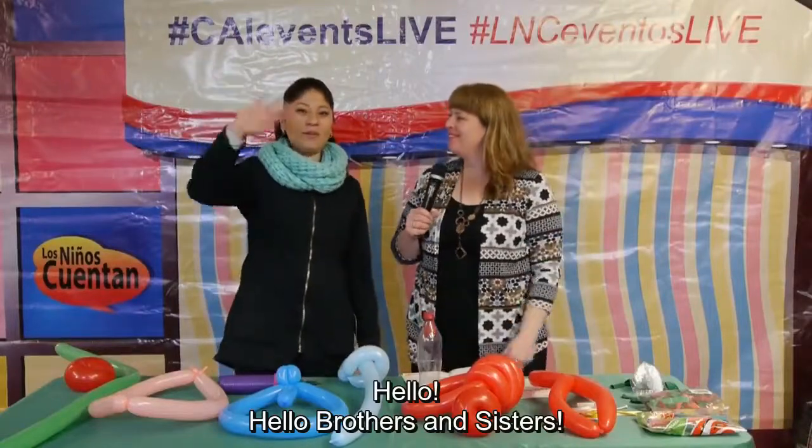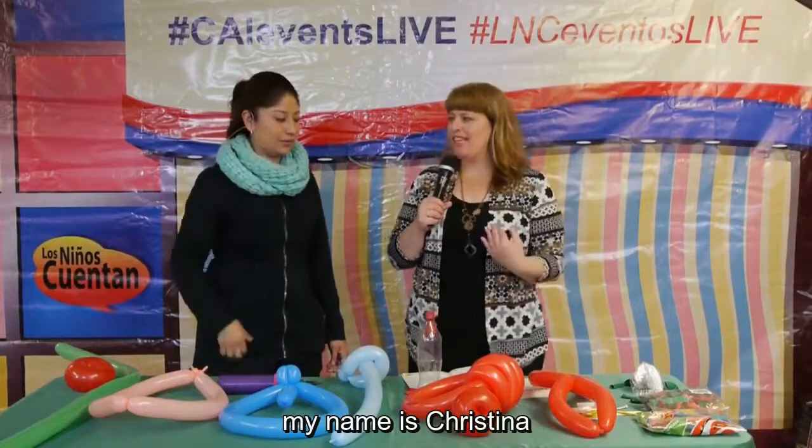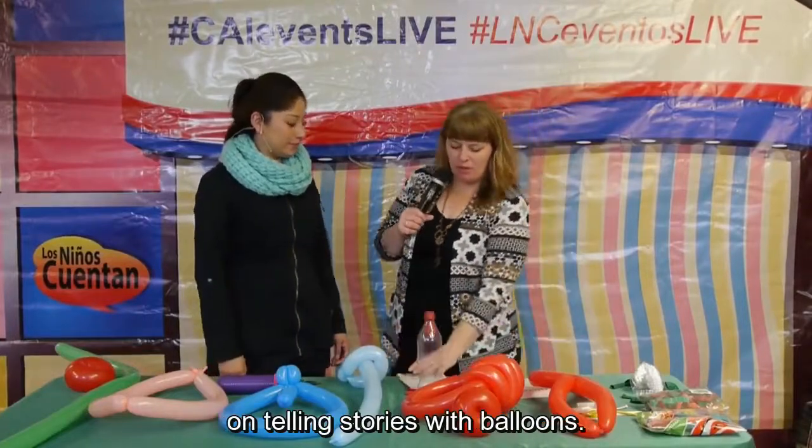Hello! Hello brothers and sisters! Good to be with you today. My name is Cristina and my name is Monse. We are doing a workshop today on telling stories with balloons.